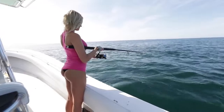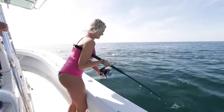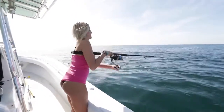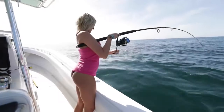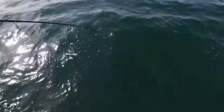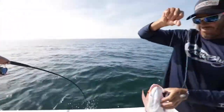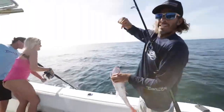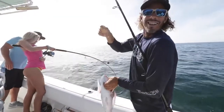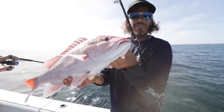Let it sit for a second. Hold, hold, hold — you got it! We just came offshore a few miles, put a couple dead baits down. Second drop, second fish — for all of us. Nice little day catching some snapper on light tackle near shore.